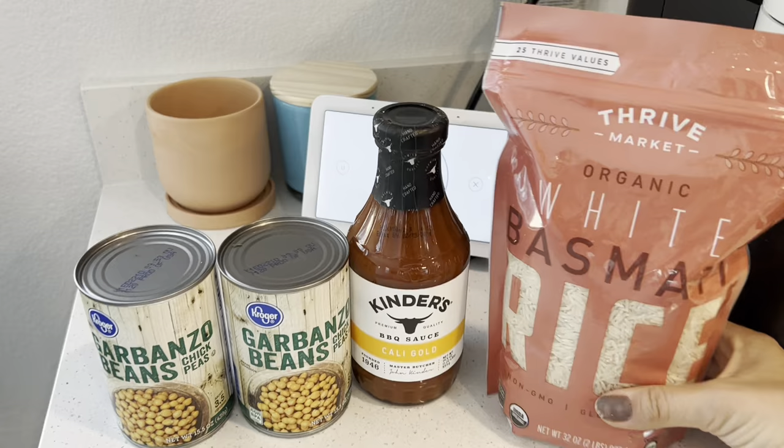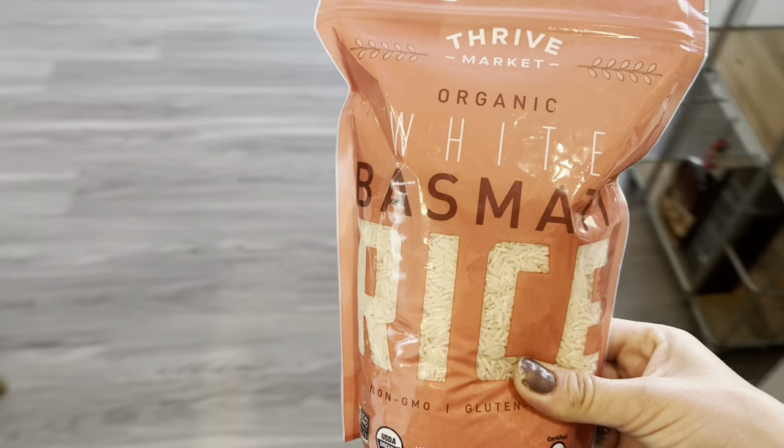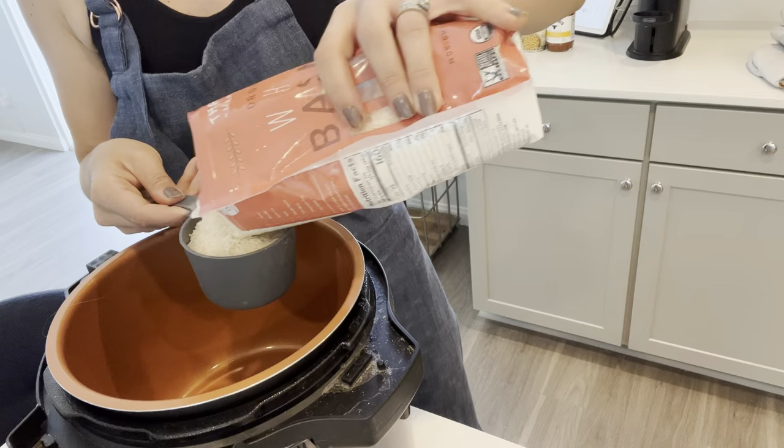For the first meal I'm going to make a barbecue chickpea meatball and put it with some of this Casamati rice. We have quite a bit of rice on hand and it's just a great inexpensive way to bulk up any lunch and it's easy to take with you. I'm actually going to make this rice in my pressure cooker so it's kind of like set it and forget it, and then we'll get the meatballs going.